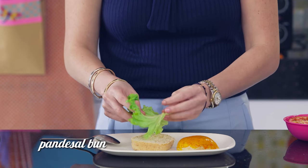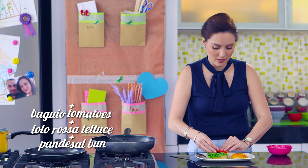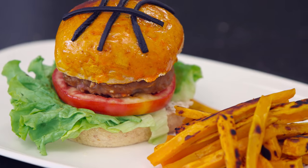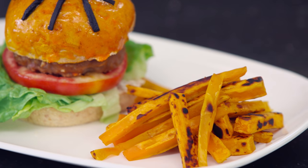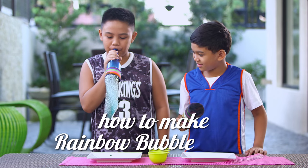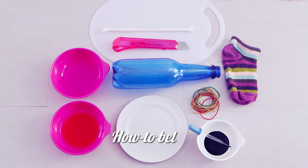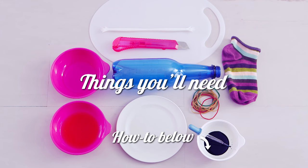Layer the pandesal with red or green Lolo Rosso lettuce, sliced Baguio tomatoes, and the freshly cooked chicken patty. Before these basketball burgers bounce into our tummies, let's make some rainbow bubble snakes bounce into the air.